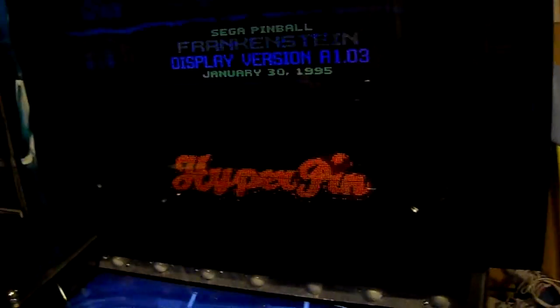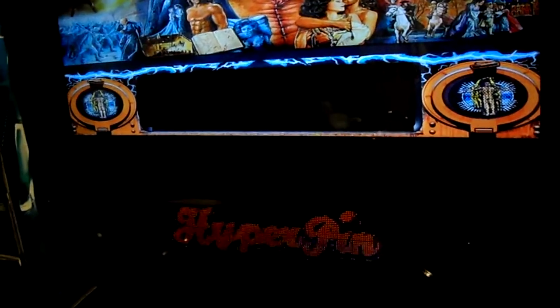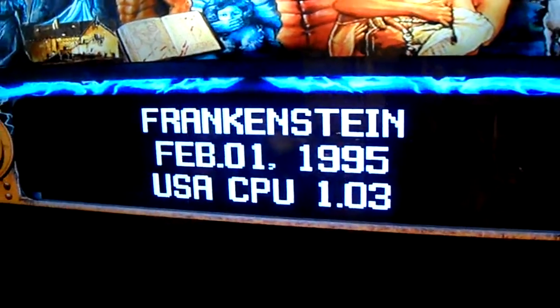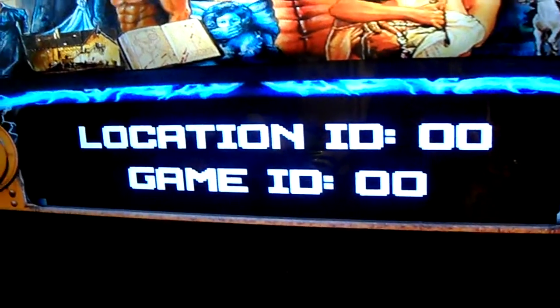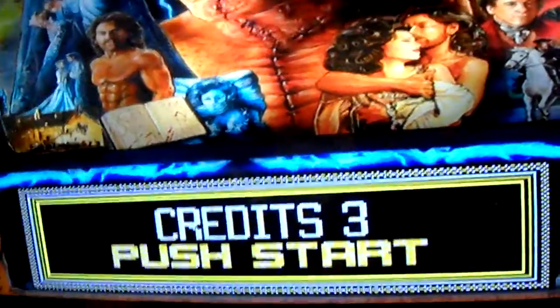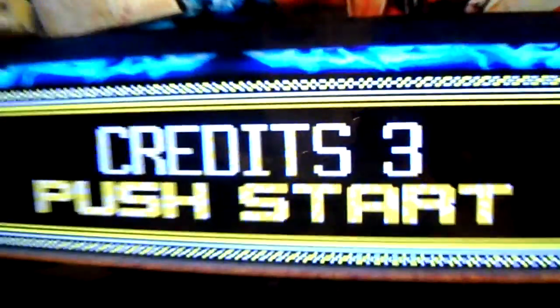Baywatch and Frankenstein are two that I can utilize on mine, since I have a real Vachey DMD. I do want mine to look like a real pinball machine, so I'm not going to change my LCD to a colored DMD. But if you have a color LCD, I would strongly recommend the utilization of this utility, because it makes things look really nice.